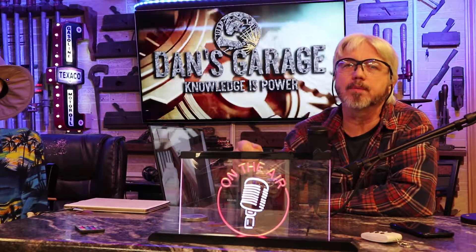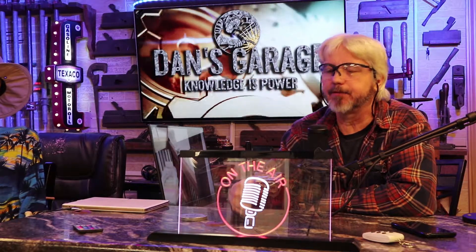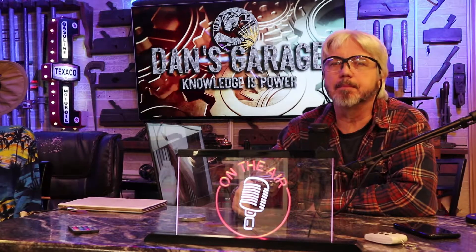I hope you enjoyed what I did. If you have any questions, you can ask on the link below, or if I'm on Facebook you can leave it in the comments and I'll get back to you. Have a good day — that'll be it for this episode of Dan's Garage. Thanks for watching.